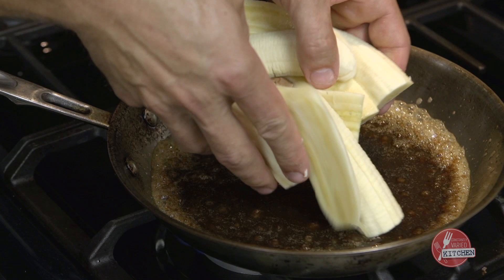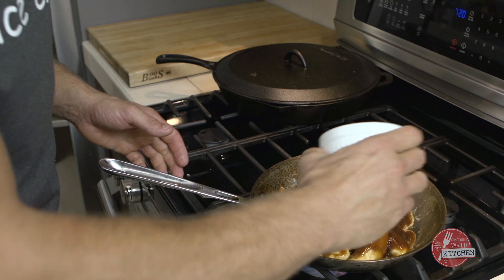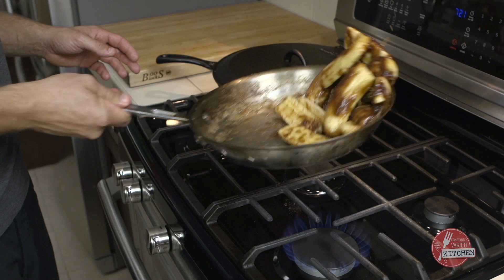When it's about half melted I'm going to add a cup of brown sugar, then go in with our bananas and toss a couple times to coat. Hit it with our cinnamon. We don't want the bananas to overcook — we just want to soften them — so 30 to 60 seconds once they're in the caramel.